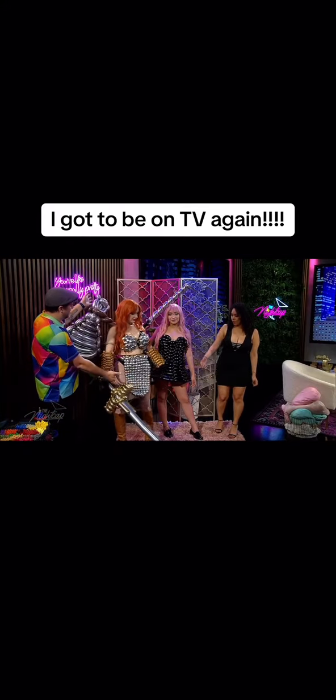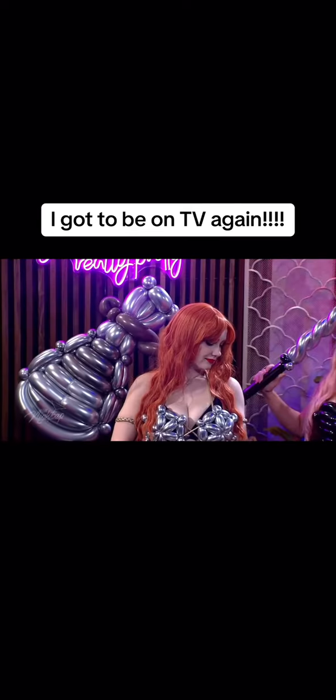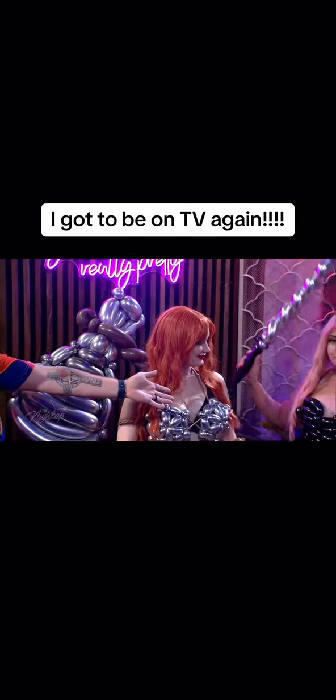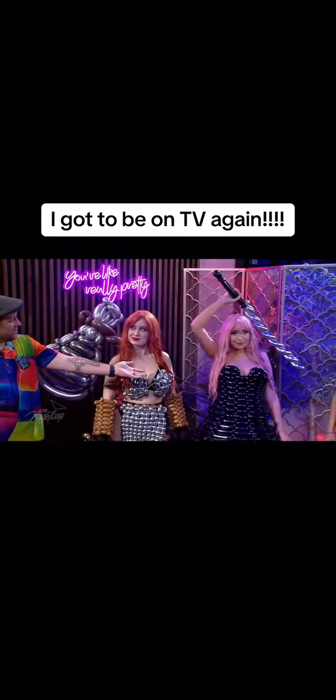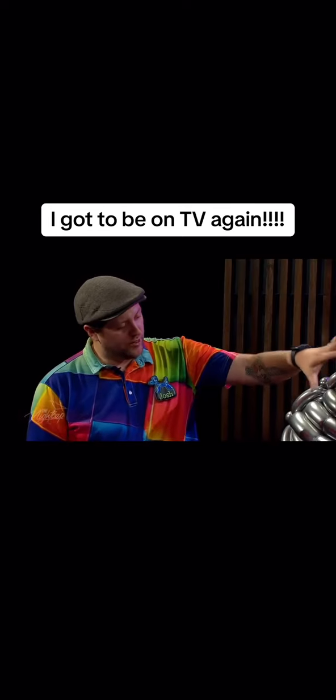We have Red Sonja — if you're familiar with the Conan the Barbarian franchise — and then we have a character from Future Diary, which is an anime. This one was kind of a last-minute thing; we just decided to do it literally right before the show.